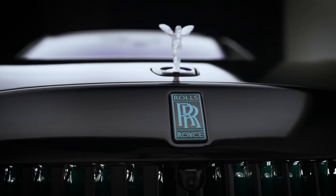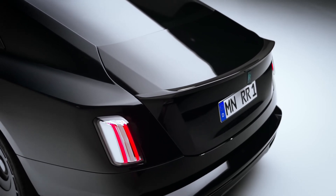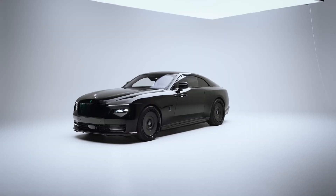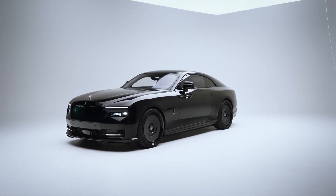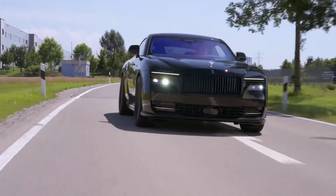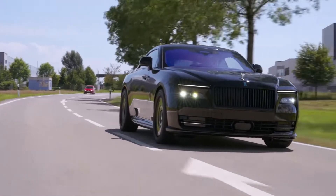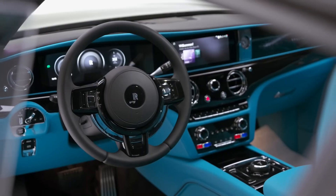Another highlight is the fitment of 24-inch SP3 alloy wheels manufactured by Vossen, previously shown on Spofek-tuned Phantom and Cullinan examples. The new wheels mimic the design of Rolls-Royce's own disc wheels, albeit with a sportier style. Spofek offers a choice between 72 different colors in painted, polished, or brushed surface finish.